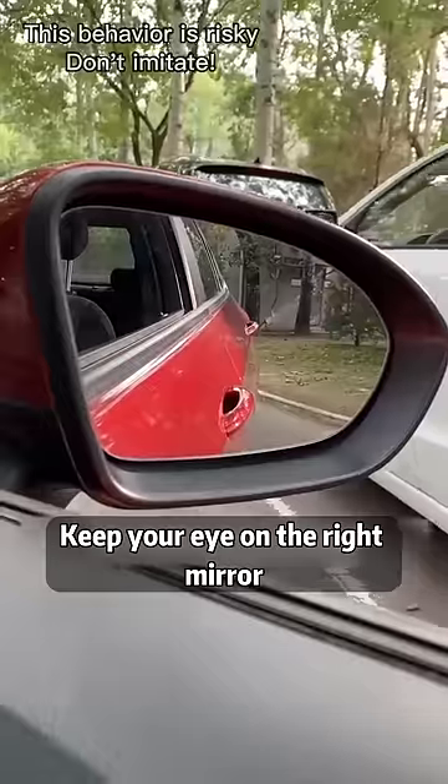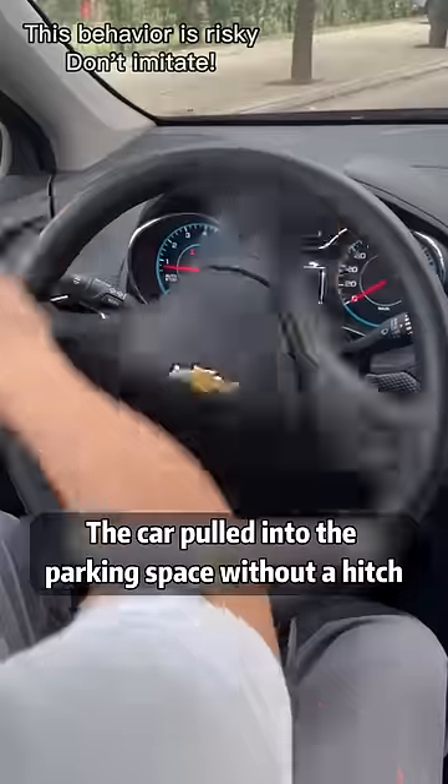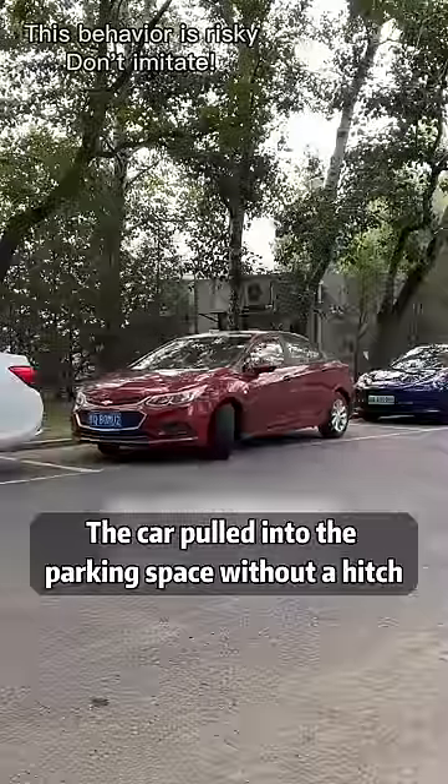Three: when parking sideways, keep your eye on the right mirror. When you see the front door handle meet the curb, turn the steering wheel all the way left. The car will pull into the parking space without a hitch.